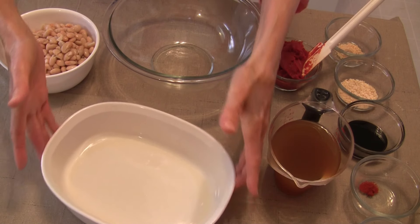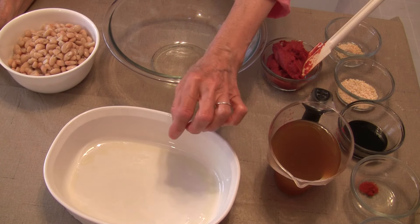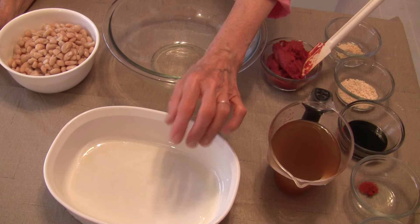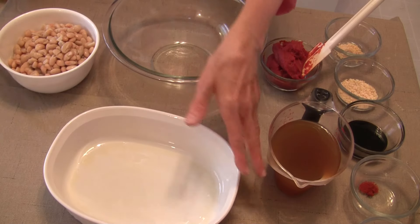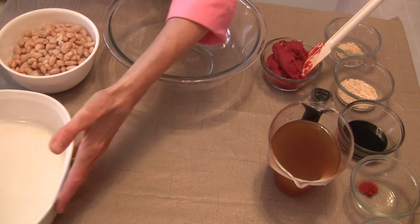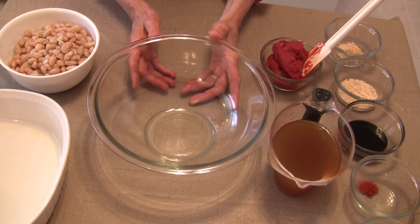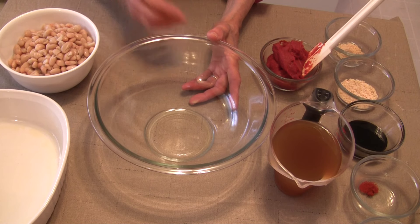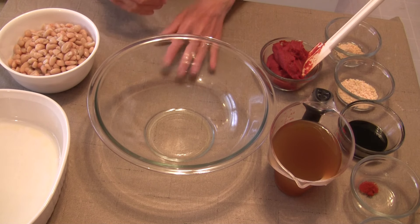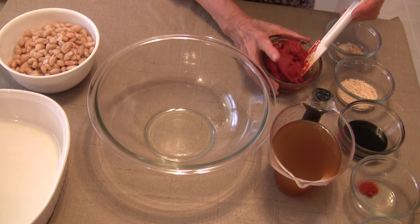I like to take just a tiny bit of olive oil — maybe about a half a teaspoon — put it in the dish and just smear it around, and that will help to keep any of the bean mixture from sticking to the sides. You don't have to do that; you could use nonstick spray or nothing at all. It's really your choice — I just like to do it because it makes it really easy to work with.